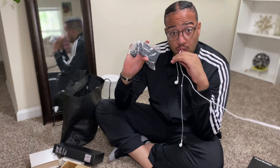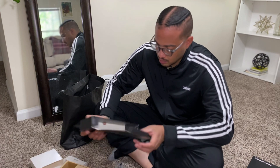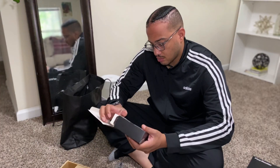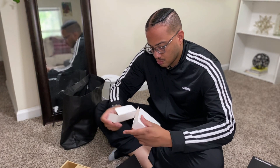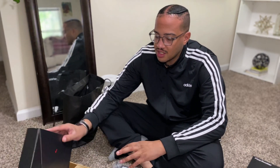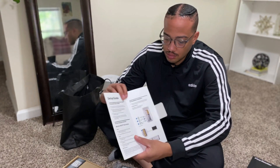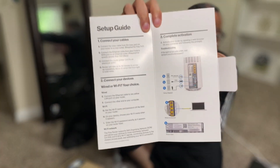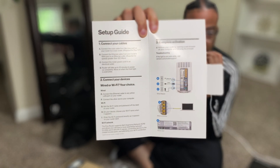Inside that box is the power cord and a complimentary ethernet cable. And then this will be the setup guide — very easy installation guide.